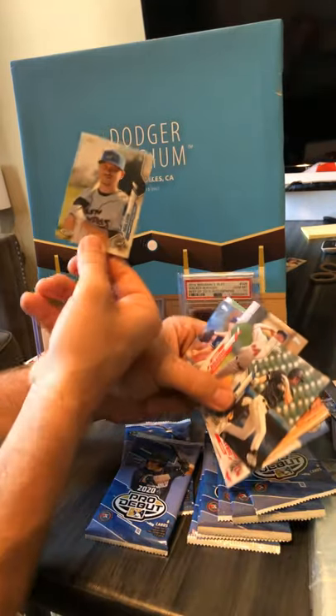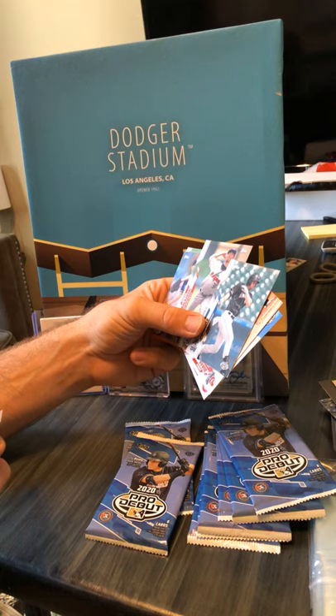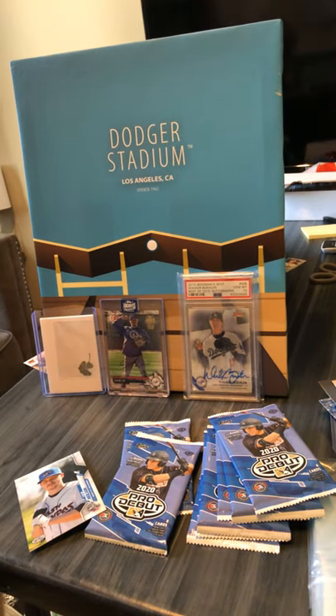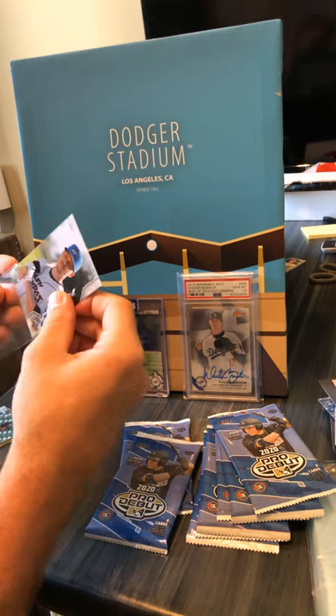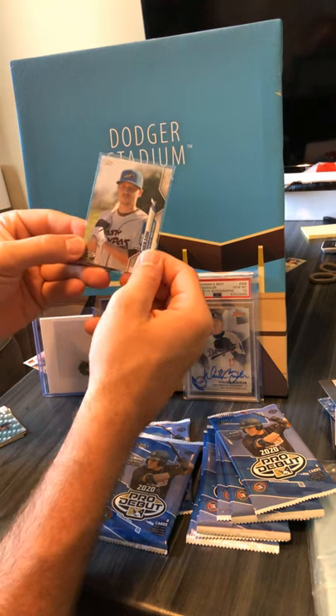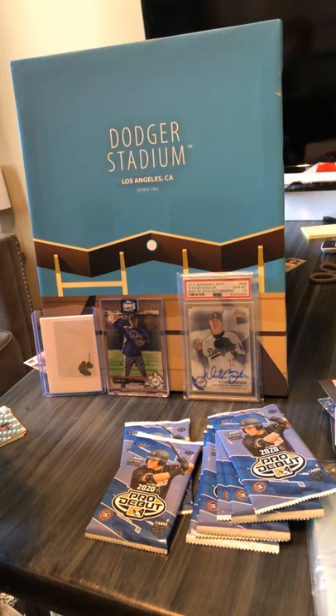Yeah — definitely is different. It looks different, it feels different — some sort of a short print. Caleb Nielsen. Let's sleeve that guy up. It's got the shiny finish on the whole card as opposed to just the foreground — background's all shiny. Caleb Nielsen — let's see what it tells us who he belongs to. Giants. Not a fan of the Giants — doesn't say who he belongs to — put it in the little hit pile and move on.